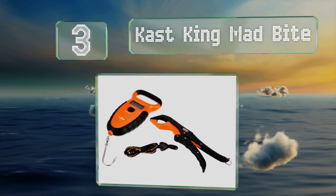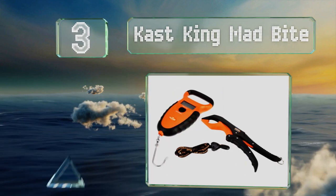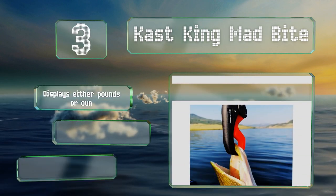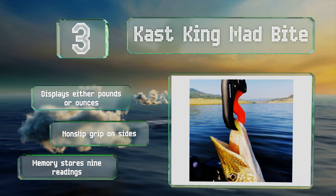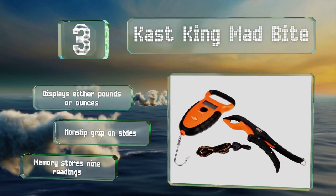Nearing the top of our list at number three, the Cast King Mad Bite is ideal for use in any kind of weather, as it's both waterproof and floats if you drop it overboard. The included lip gripper can be hung from the hook or held on its own with the ergonomic handles. It displays either pounds or ounces and is equipped with a non-slip grip on the sides and a memory that stores nine readings.